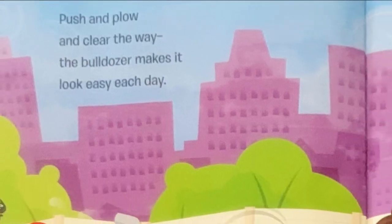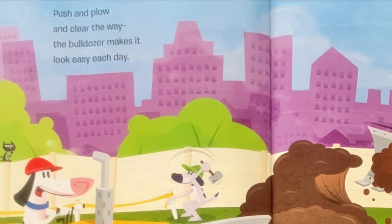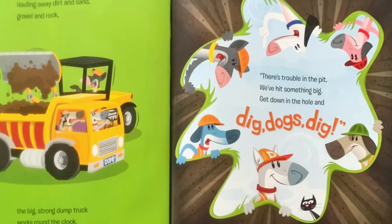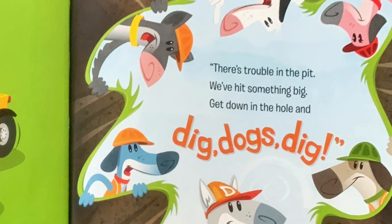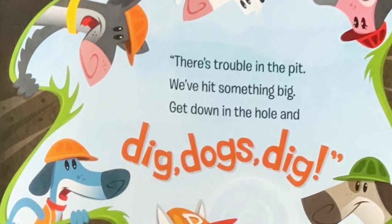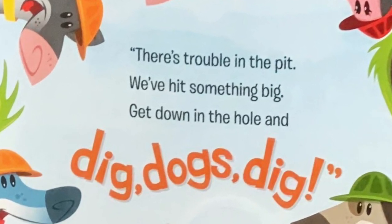The loader picks up a rocky big bite and moves out the rubble with all its might. Pulling away dirt and sand, gravel and rock. The big strong dump truck works round the clock. There's trouble in the pit. We've hit something big. Get down in the hole and dig, dogs, dig.